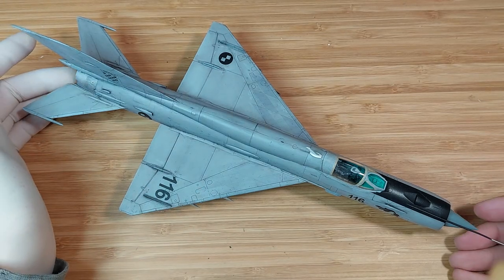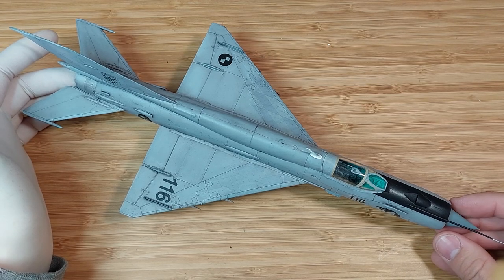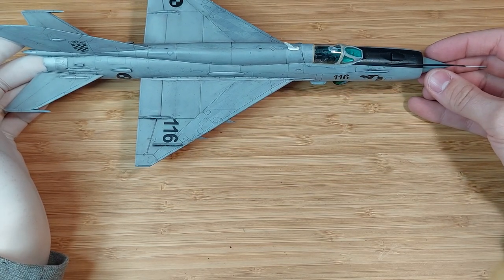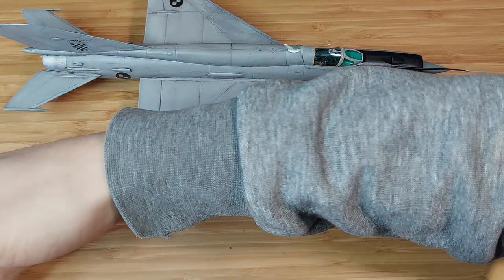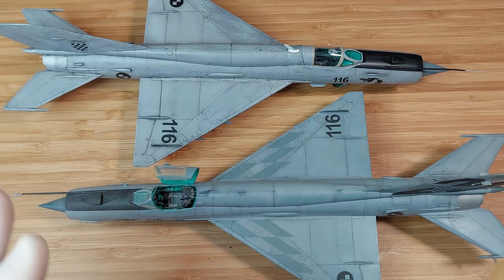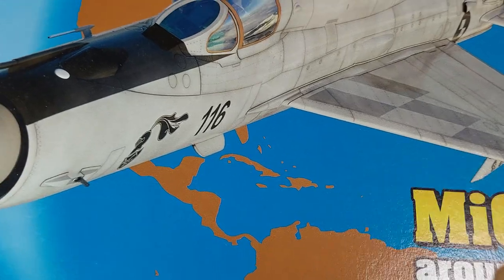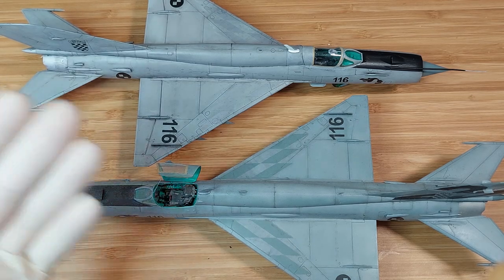That's about what I have to say about the kit for now, because I actually built this model before — back in 2019 or 2020, when Eduard released their Around the World edition. It's a limited edition model kit, which I reviewed on my channel, and it featured the same plane and the same marking. So you'd think it would be the same build.